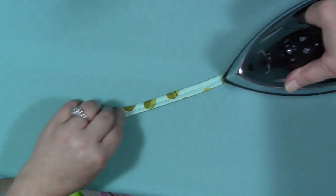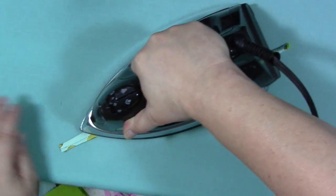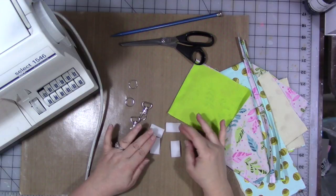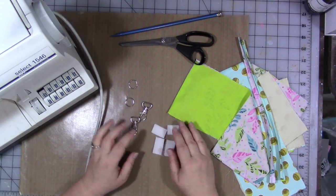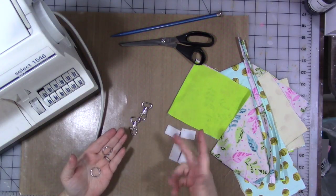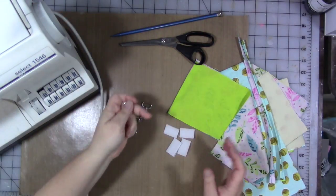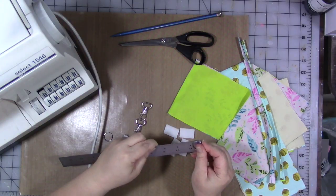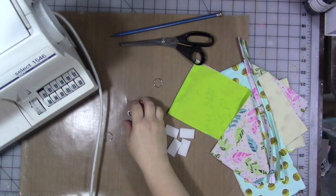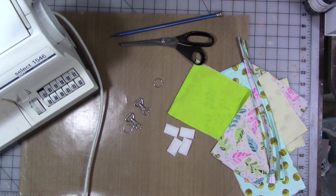The other things you're going to need to finish this project: your scissors and your pokey tool, four little pieces of velcro about an inch to an inch and a half long, two split rings — one for each bag — that are three-quarters of an inch, and one swivel hook for each bag. These items are listed on the pattern notes in the margin of the pattern.